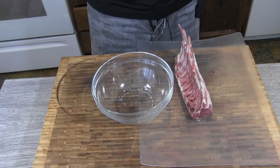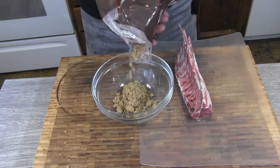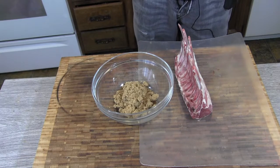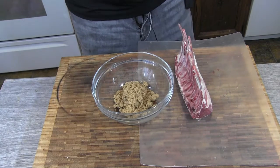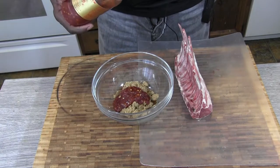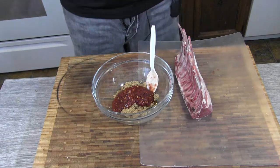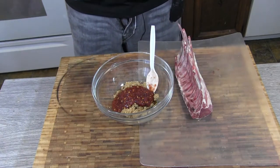For my marinade, first we're going in with some brown sugar — about that much. Then we're going with some sambal, that's an Asian chili sauce, kind of spicy — you can use what you want. And for my soy sauce, I'm using Silver Swan soy.